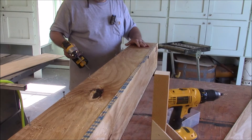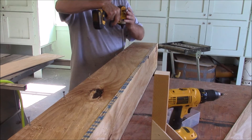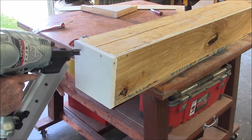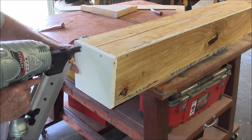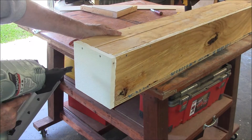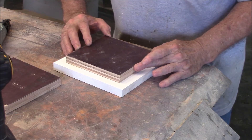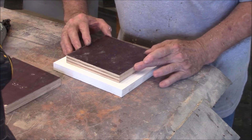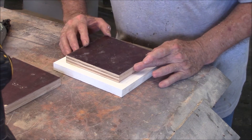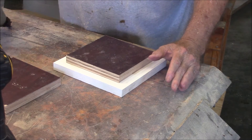I'm using inch-and-a-quarter deck screws. What I'm doing now is putting the back on this thing. Then I'm making the door — it'll be a kind of plug that will seal the front.